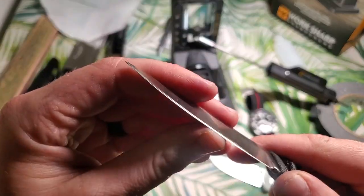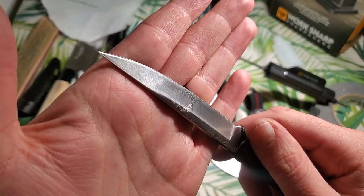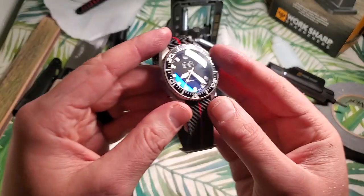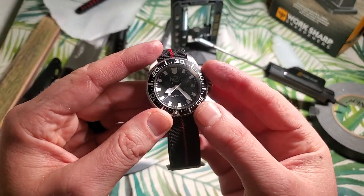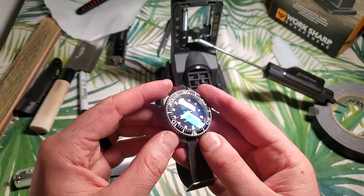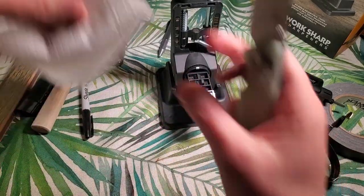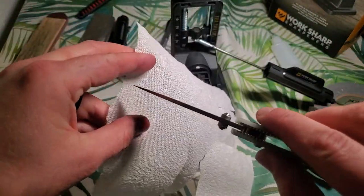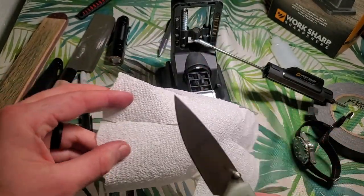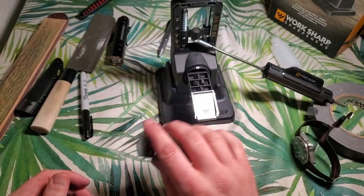This CRKT Obake is also going to get a treatment — it's very uneven straight from the factory. All in all it took me about an hour, maybe 50 minutes, but I was talking the whole time. For a full-on reprofile job up to paper-towel-slicing sharp, that is pretty much effortless. I've got a little bit of a burr I need to strop out, but I like that quite a bit.